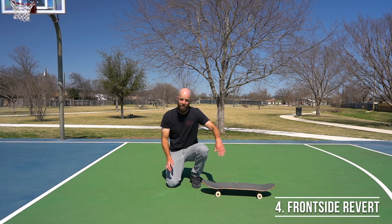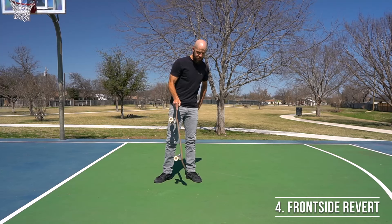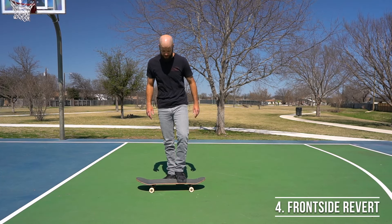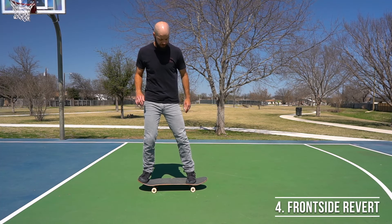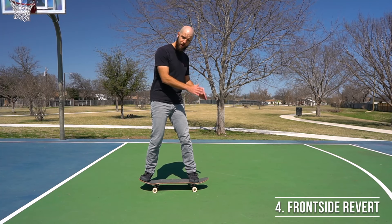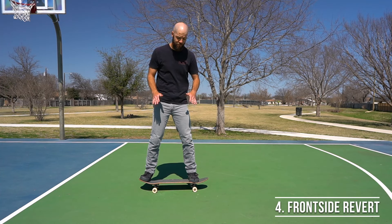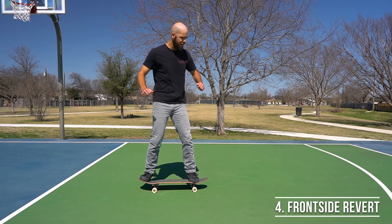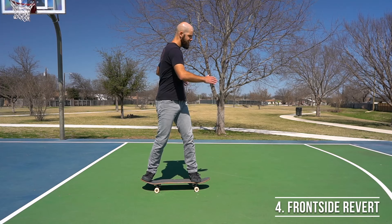To do it, push off and set up your feet in normal stance, then scootch your front foot a little farther forward than you're used to. You don't want it all the way on the nose because that'll make the back wheels come up, but right about there is good.